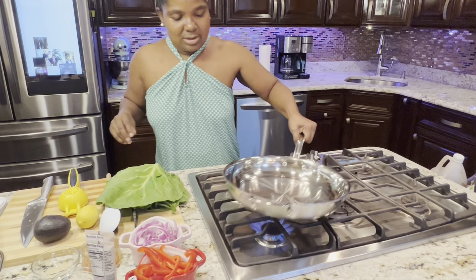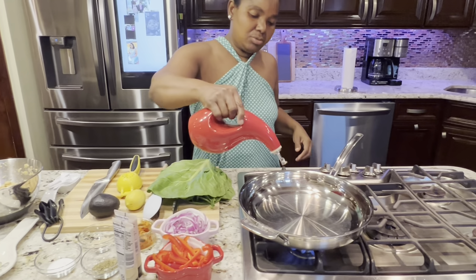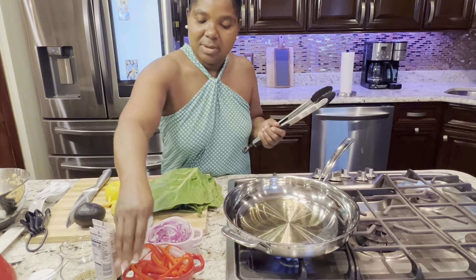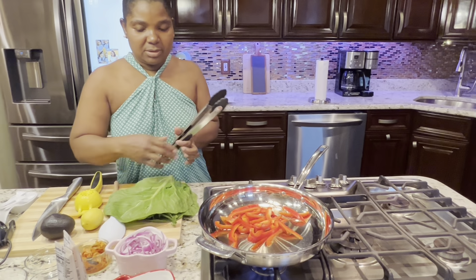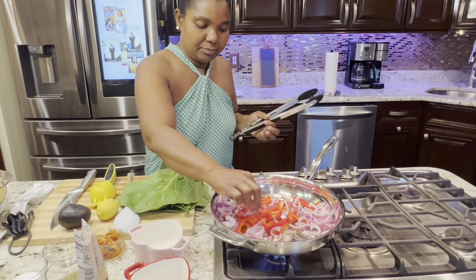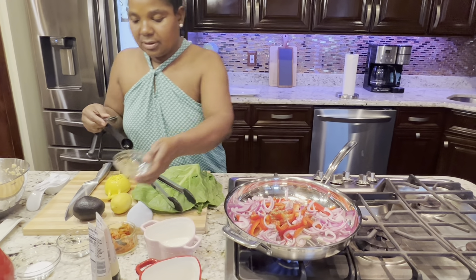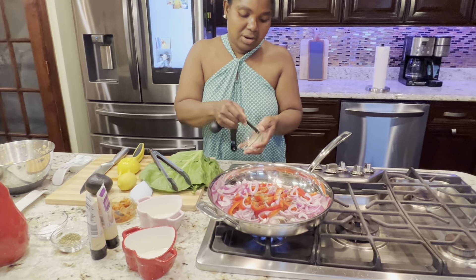I'm going to open the cooktop and put it on medium high. I will be adding two tablespoons of olive oil. I want to hear the sizzle before I start. Now I'm adding the bell pepper — I julienned one whole bell pepper. I'm adding one whole red onion that's already julienned. I have Italian seasoning — I'm going to put one teaspoon of Italian seasoning to give flavor. This is white pepper; you could also use black pepper — I'm using a quarter teaspoon.